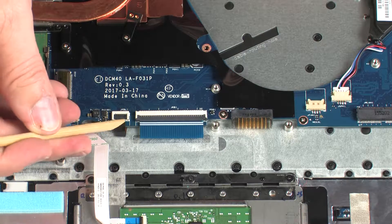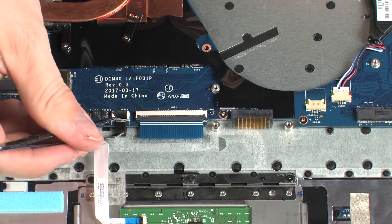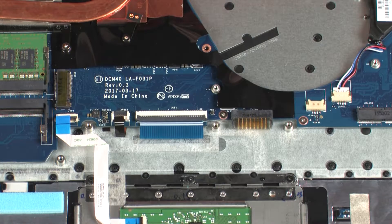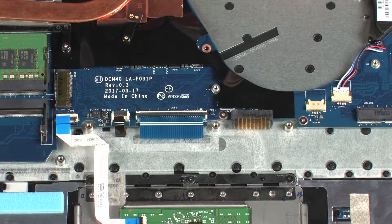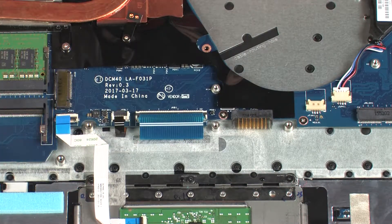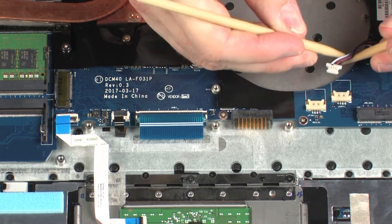Using minimal force, lift the locking bar up on the keyboard backlight ZIF connector and disconnect the keyboard backlight ribbon cable from the system board. Disconnect the speaker cable from its connector on the system board.